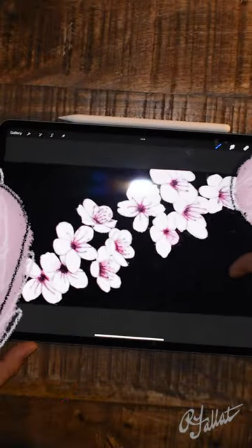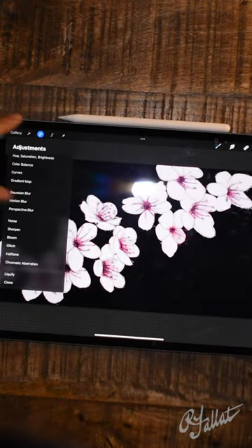I'm a digital artist based in Southern California. I have a small business. I make things like this cherry blossom kimono.